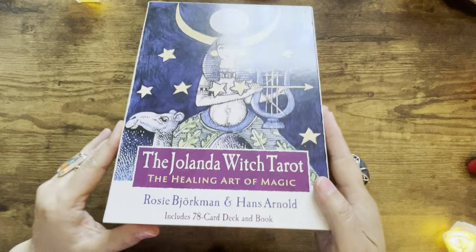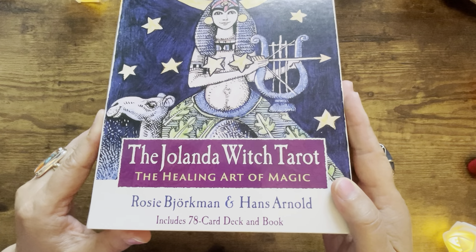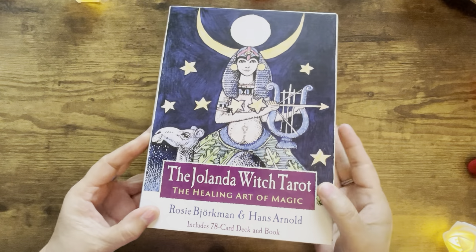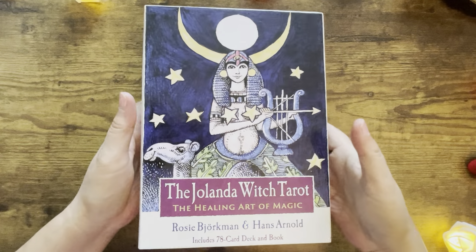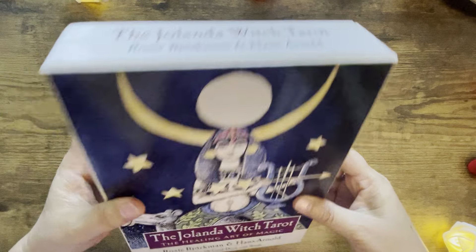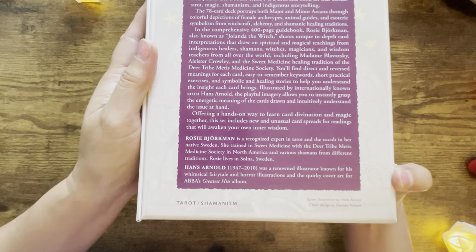It's by Rosie Bjorkman and Hans Arnold. It includes a 78-card deck and book. It's in a large rectangular magnetic box, and the publisher is Finehorn Press.